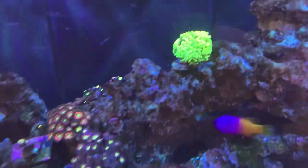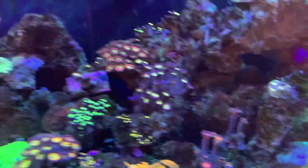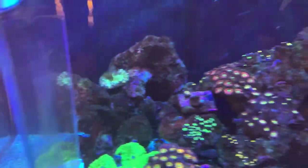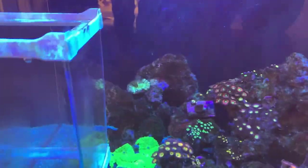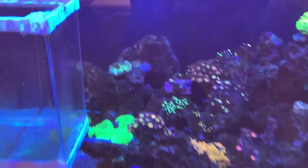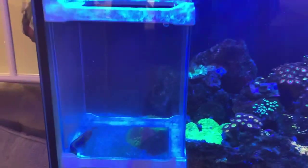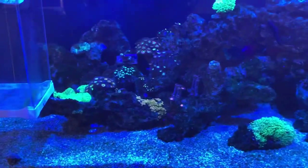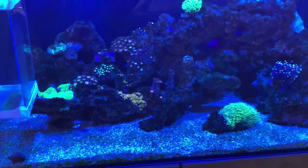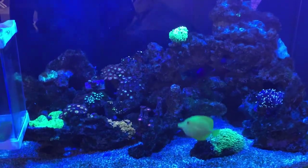All the corals seem to be doing really well. You can usually tell the zoas are stretching high for that light and they're all open. The trachyphyllia — I think he could still be on his way out. I'm not holding my hopes too much on that one. Really happy. I just want to get this little fella settled in the tank properly, so once he's settled my sand bed — I don't know if you can see it because of the filter — but it's looking a bit green. I like to keep a very clean sand bed, so we really want to get that cleaned.